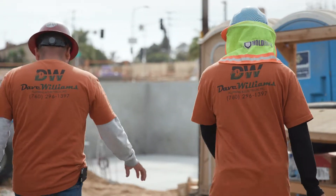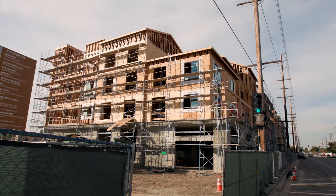Hi, I'm Rob Cosner with Dave Williams Plumbing and Electrical. I've been in the industry about 30 years. We're here in Carson, California doing a 68-unit five-story building.